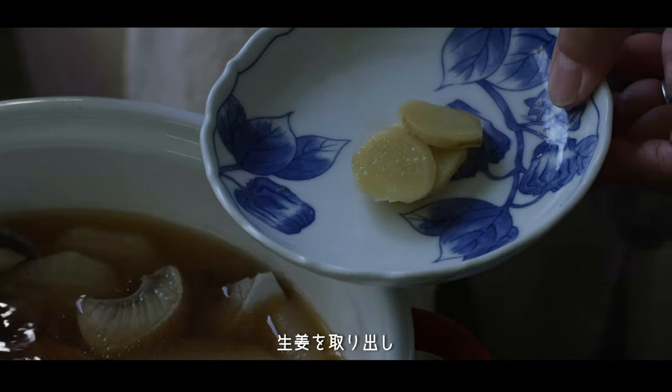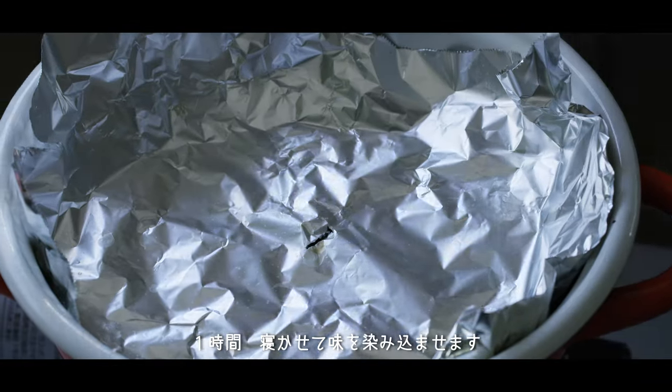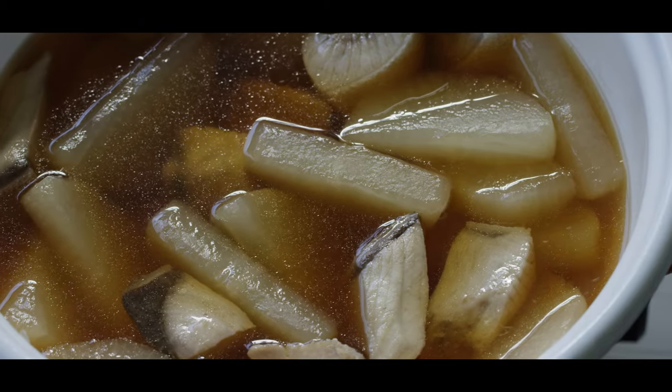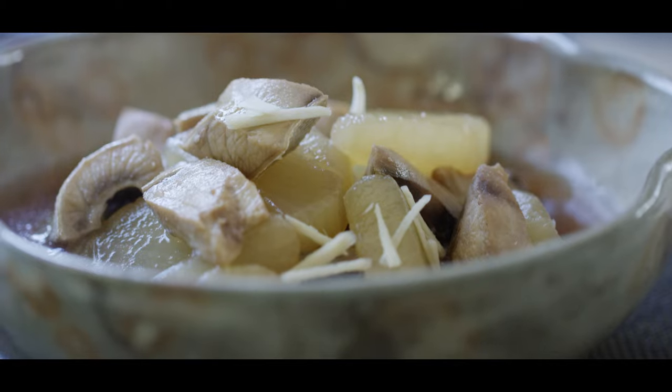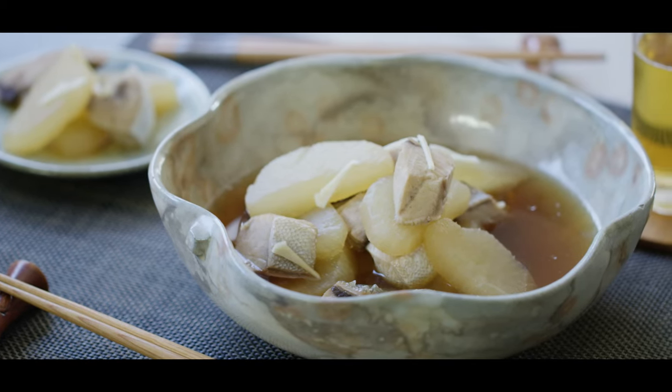I'm going to put it in the pot. I'm going to bring it in the pot. We'll be right back.